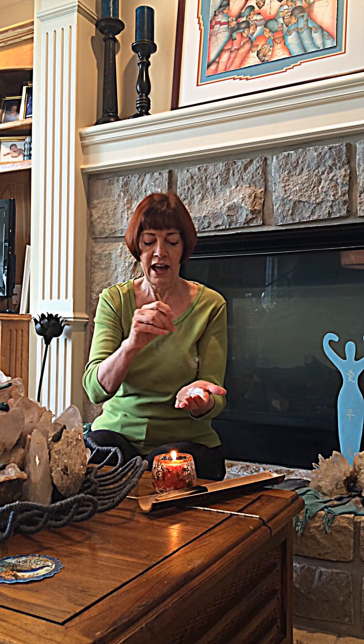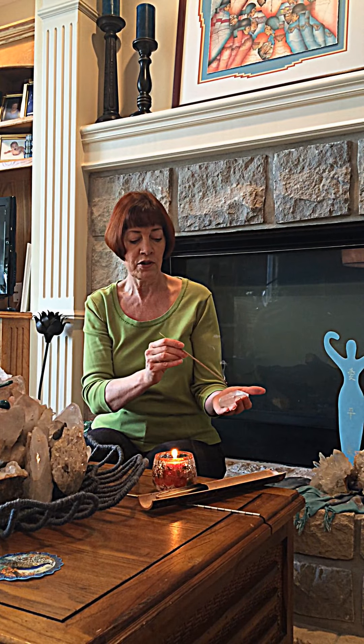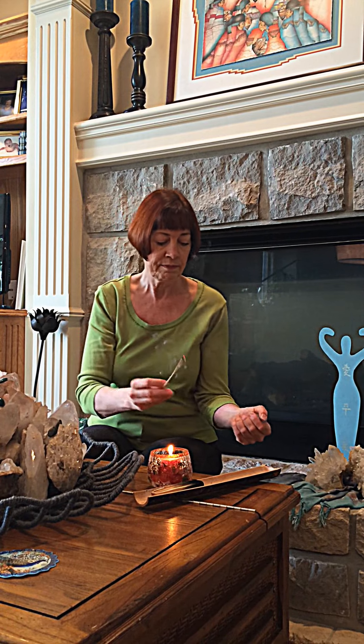So there's the Reiki power symbol, and the holy fire symbol, and the mental emotional symbol. I'll do the other side of it also. I just intend that it is cleansed and charged.